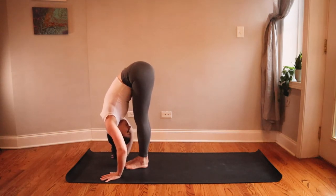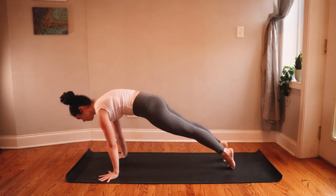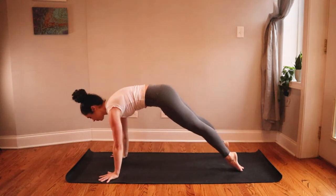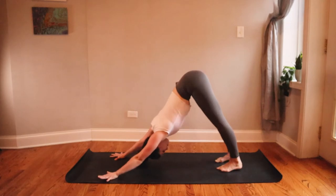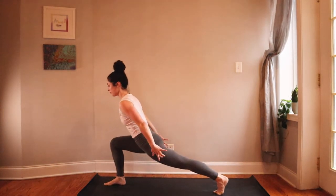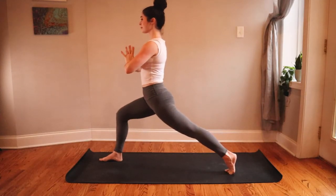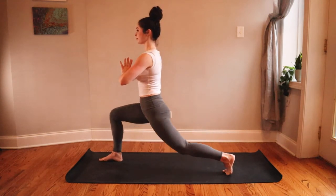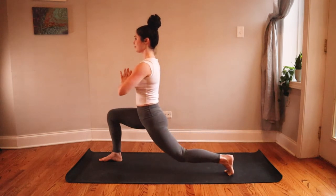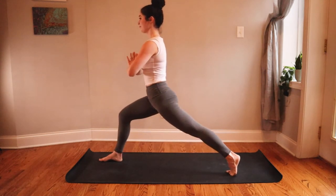Take a couple of breaths in this forward fold to slow down your heart rate. Inhale for halfway lift, then exhale either take a chaturanga or step back from high plank to a downward facing dog. Ground down through your palms and inhale kick your right heel high toward the ceiling, squaring your hips toward your mat. Exhale for low lunge — step your right foot through between your palms. Inhale high crescent lunge, exhale bring your palms together at heart center. Lower your back knee to hover, then inhale press through your feet to lift — actively pressing through your right foot and the ball of your left foot.